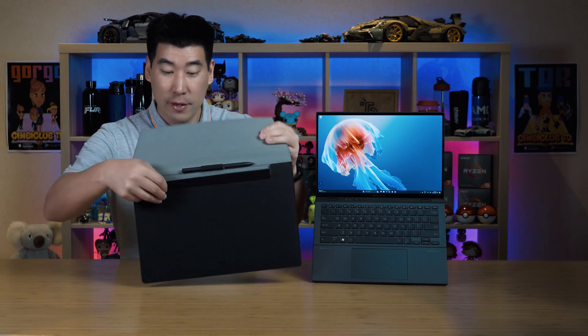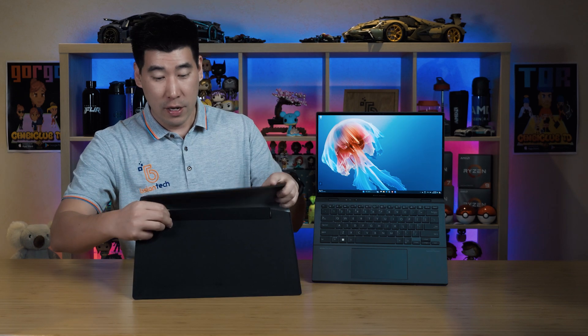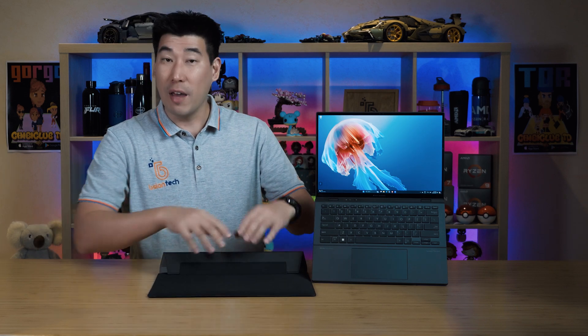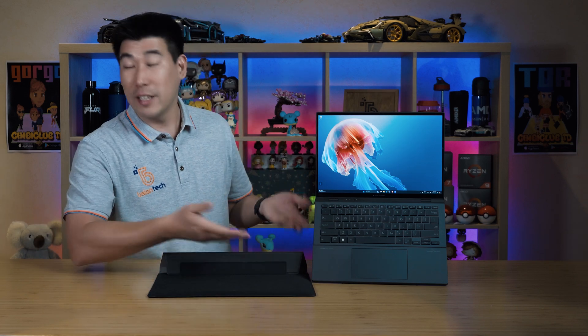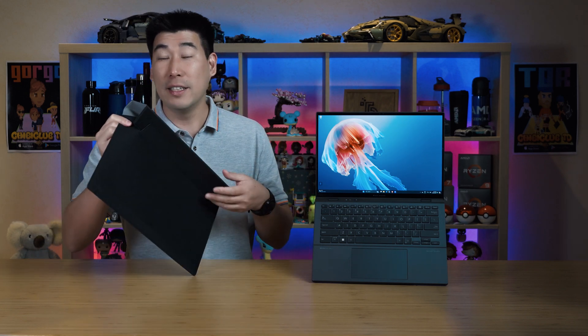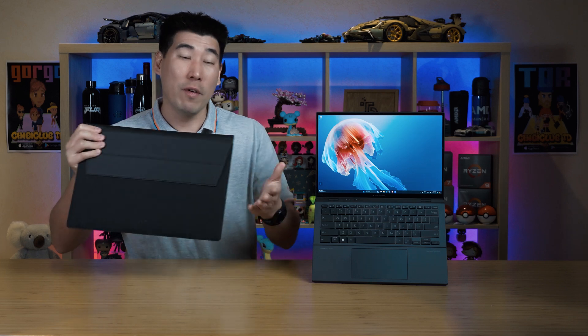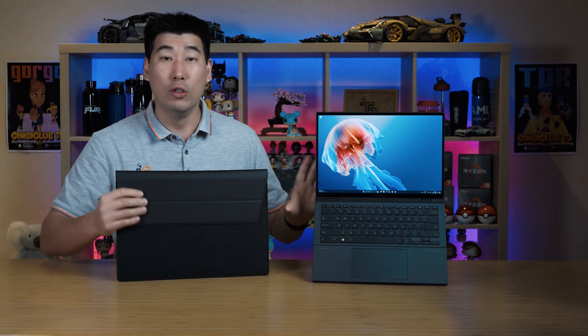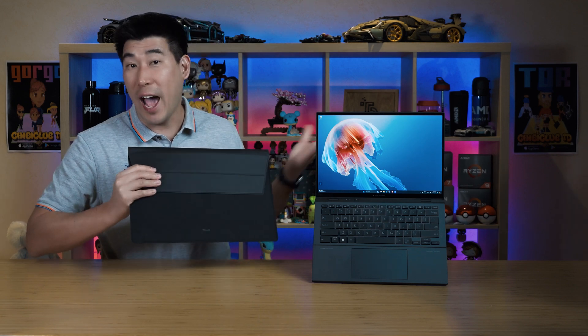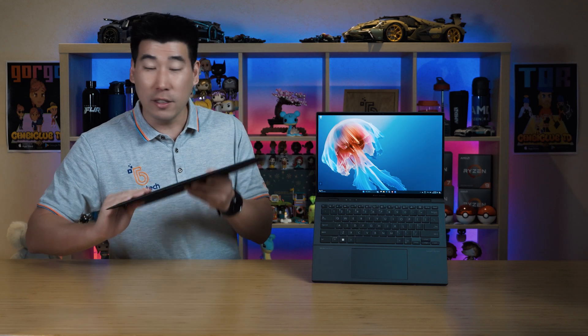What you can do with the case is you can actually fold the top part and prop it up to get another ledge. It's just a nice use of the slip case that Asus packs in with the ZenBook Duo. I love how Asus have added extra little thoughtful bits that you don't need to add separately.